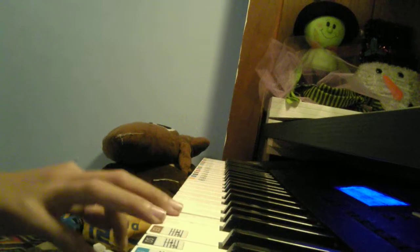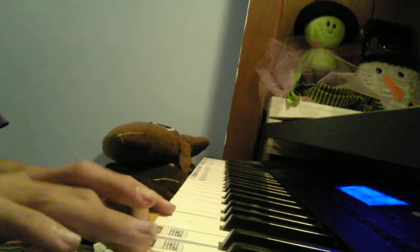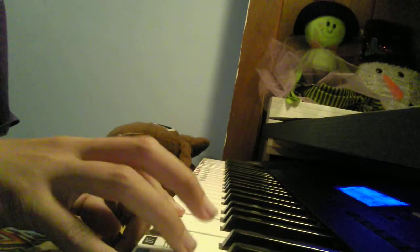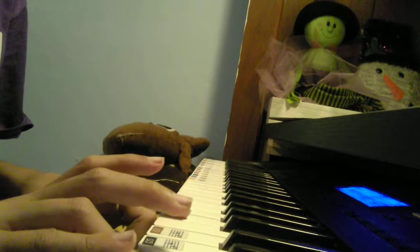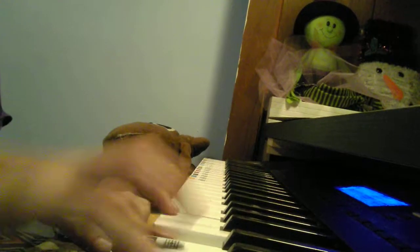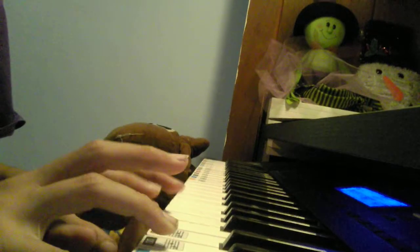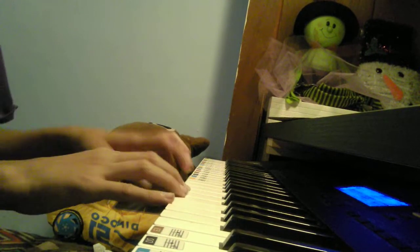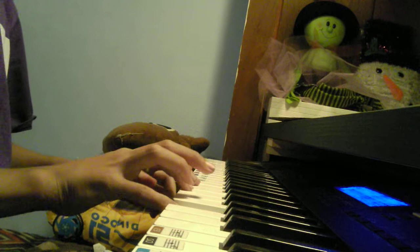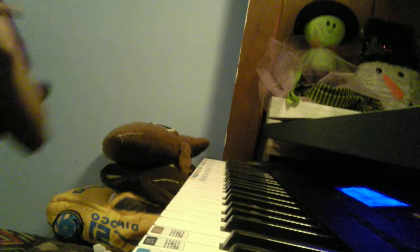I will show you it first. You can do it with any pitch, so let's get into it.